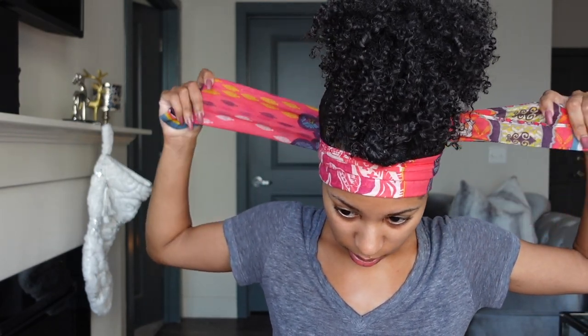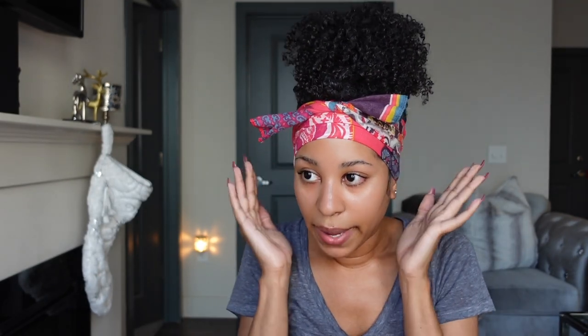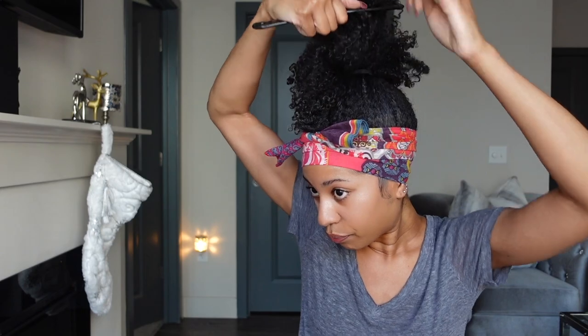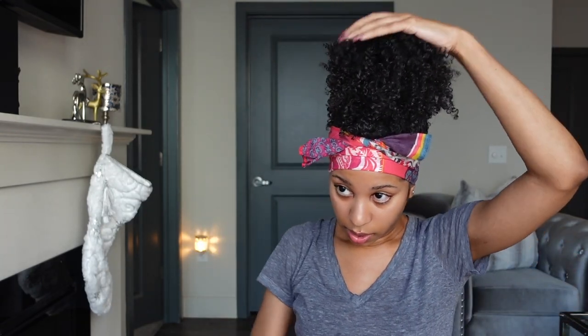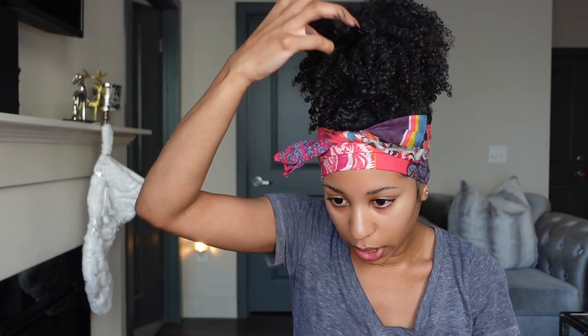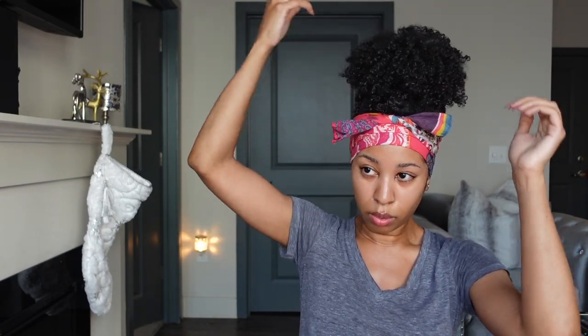This scarf is nice and long too, so I can actually wrap it up like this. Now it's nice and secure and my edges are laying down. So now all I want to do is just continue to play with my puff and make sure I like how it's looking — comb through it a little bit so we can really get that good volume. Keep in mind, I'm not combing through completely because we want to maintain the curls on the ends. I'm combing through the root part to give it volume, and then I'm going to use some bobby pins to just pin it in place.